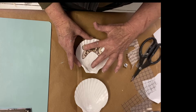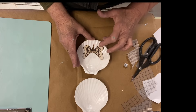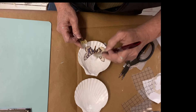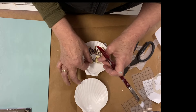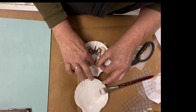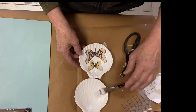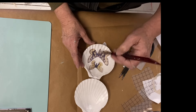I'm using Pantart decoupage glue and varnish to adhere the butterflies to the shell. I start in the middle and move the butterfly into the grooves, working my way out so that I don't have splitting or ripping. You have to be super careful with the decoupage paper because the shell does have grooves in it.